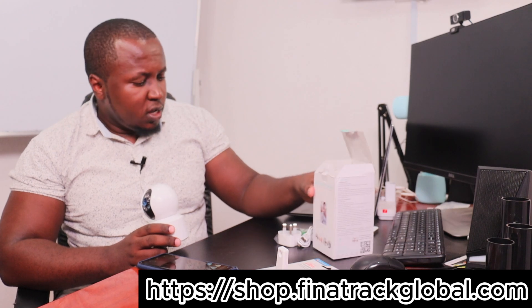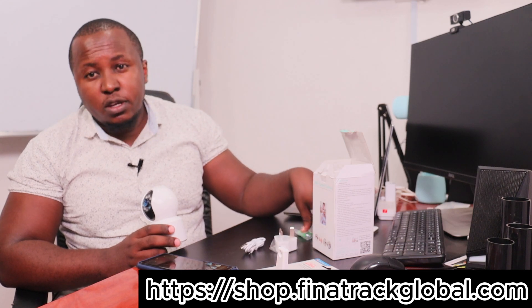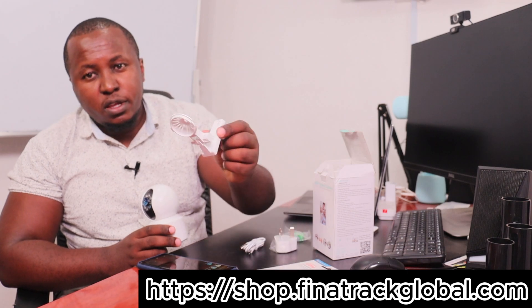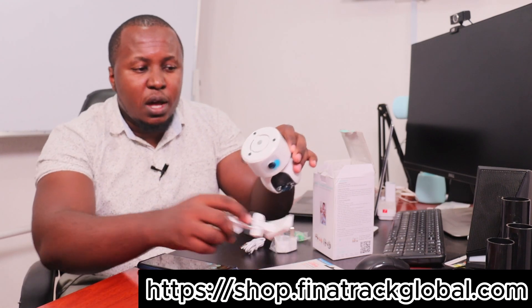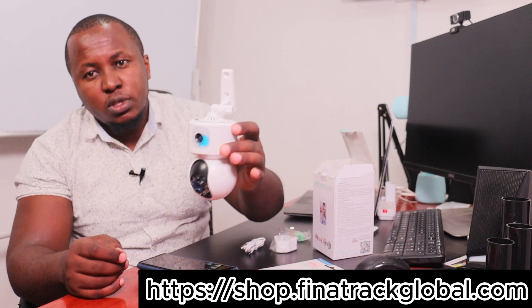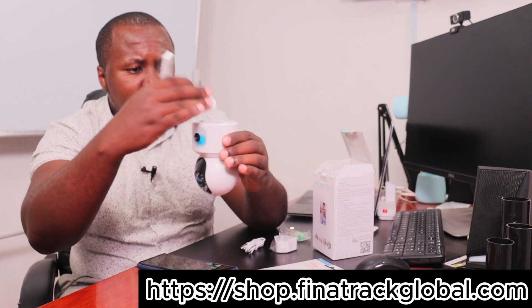The device comes packaged in a box and inside you get your cable, the charger head, and the screws required for mounting, along with the handle which holds the camera in the event that you want to mount it upside down. You simply plug the screw or the handle at the bottom, then screw it towards the wall or any surface on the side.